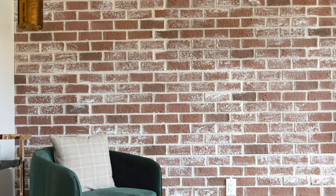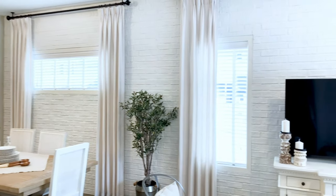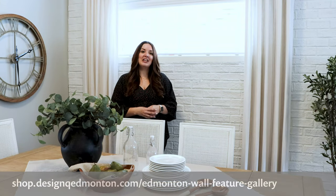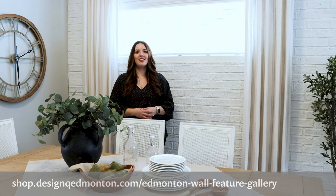This brick series can go into any room of the home — it doesn't fade or crack over time, and it can really help to pull that whole look together depending on the color that you choose. To learn more about this product and to view all of the colors available, check out our website at shop.designqedmonton.com.